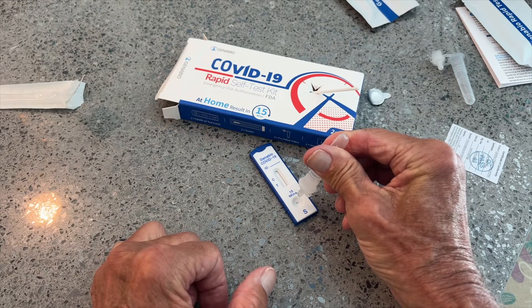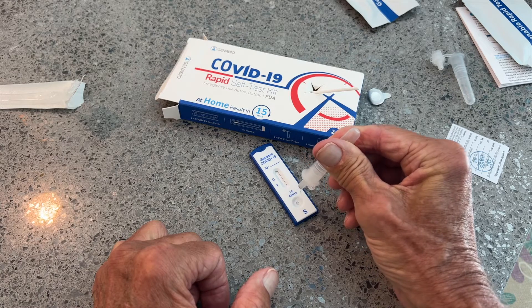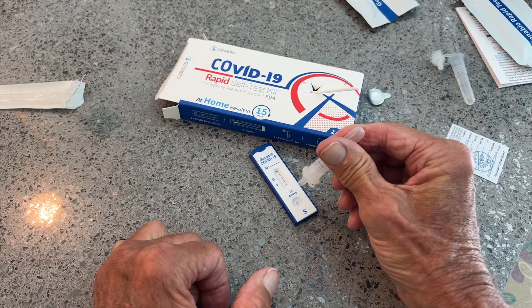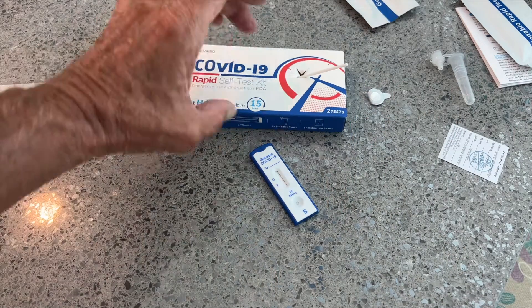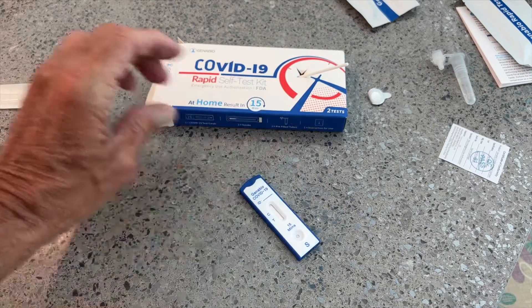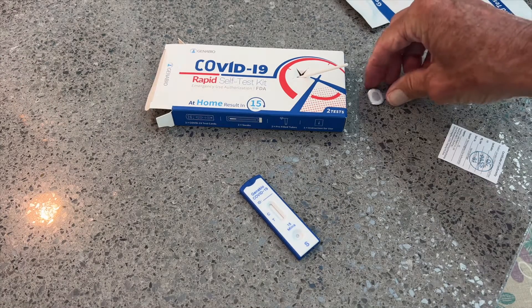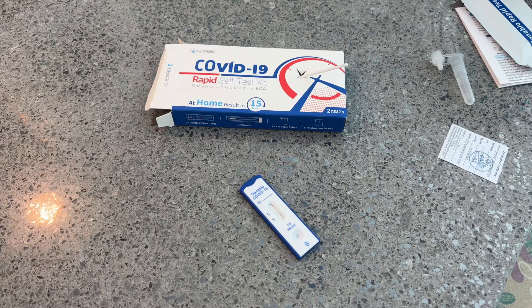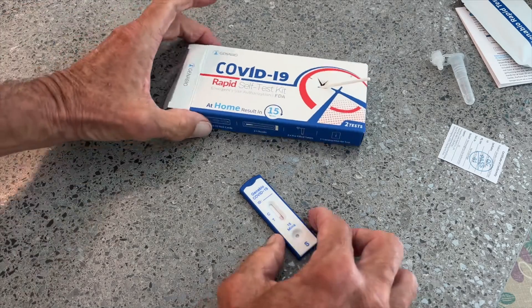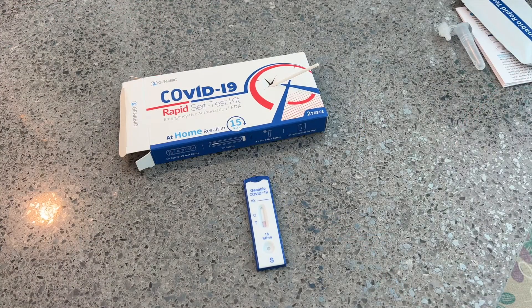We're going to do three drops in the reservoir. Here we go — one, two, three. Done. Now all we have to do is wait 15 minutes and see if I come up positive, which I already know I'm positive because I took a PCR test. So there we are — we'll come back and check it.